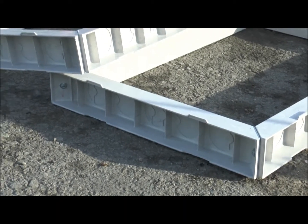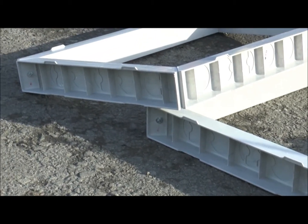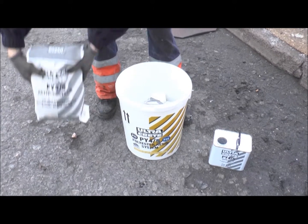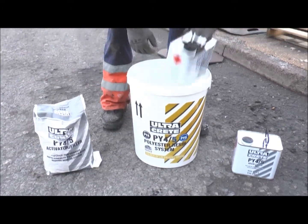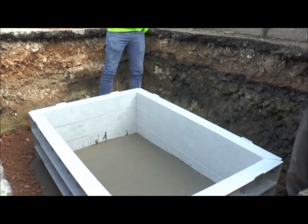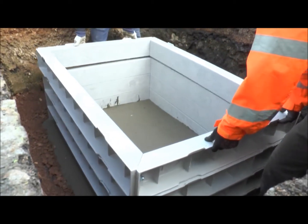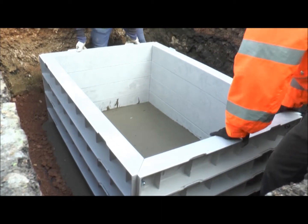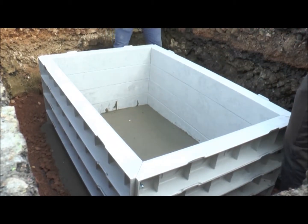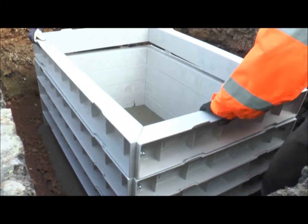This installation method relates specifically to the installation of the MCL chamber system, utilising a range of Ultracrete products proven to work with this system. The installation method is suitable up to and including class D400 of BS EN 124-1994 in footways, cycle tracks and type 2, 3 and 4 carriageways where rapid trafficking is required.